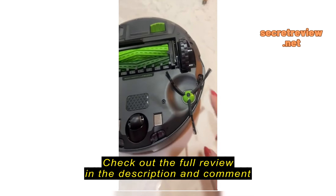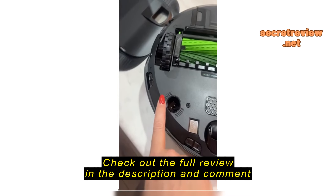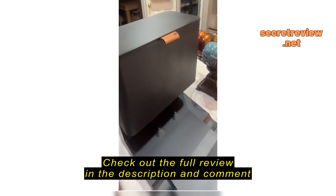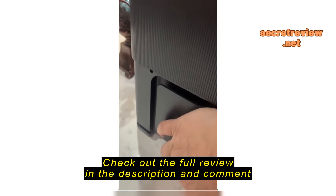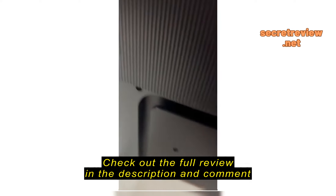Got my iRobot. This is here, nothing here, and then on the docking station, there's no power cord included.